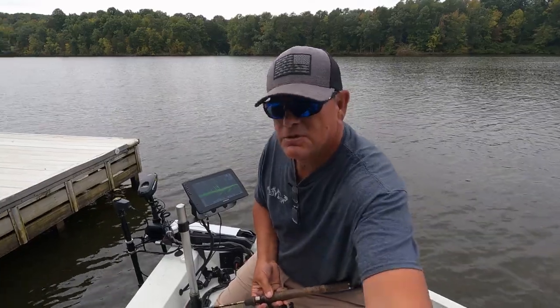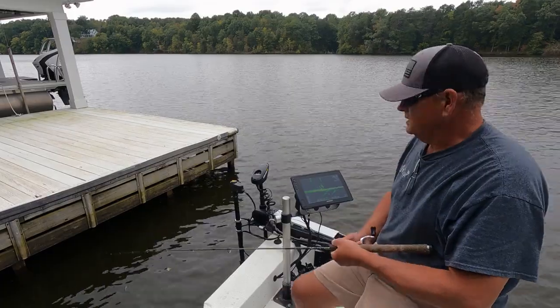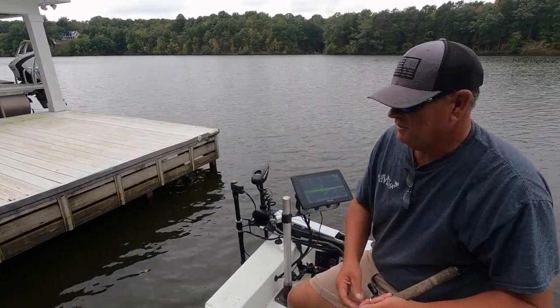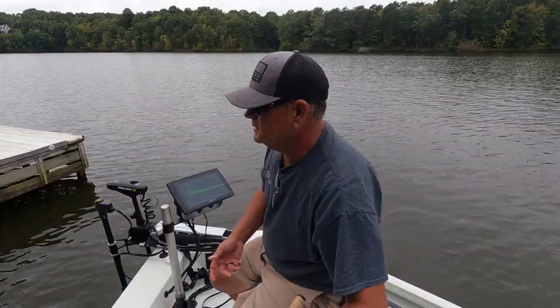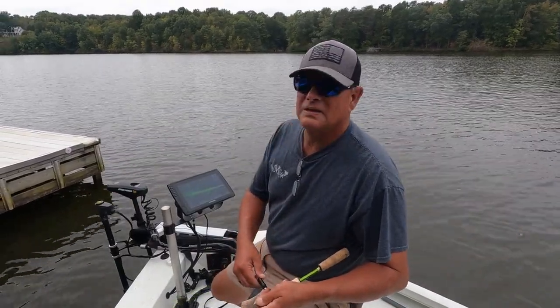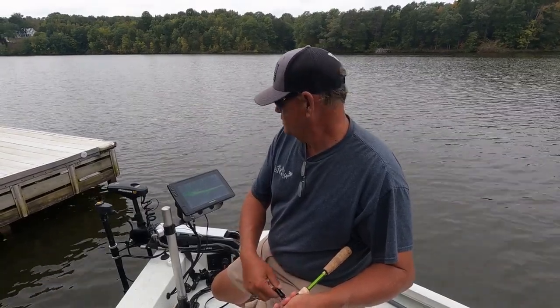Hey, let's go back up under there and catch another. Let me show you where I'm casting — I'm trying to get the rod tip down low enough to skip it back up underneath there. Crappie are not that deep, but they are pretty good ways back up underneath this dock.